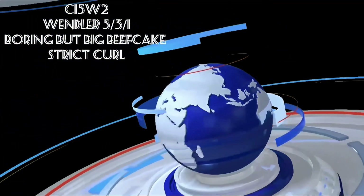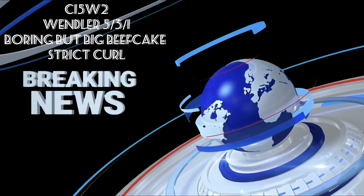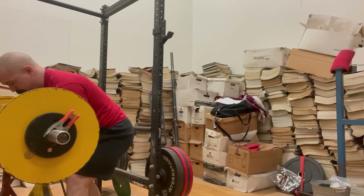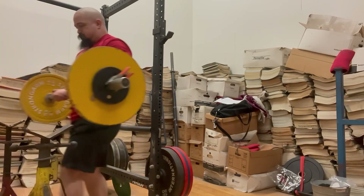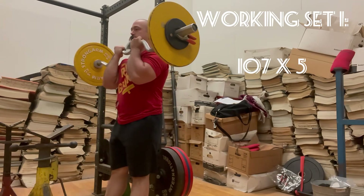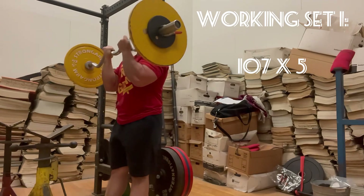Cycle 15 Week 2 Wendler 5-3-1 Boring But Big Beefcake Strict Curl. What is up my dudes, it's your boy Nick at the Nick Lifts YouTube channel, back again with another workout. Doing some curls today — working set one, 107 pounds for five reps.